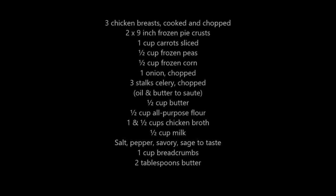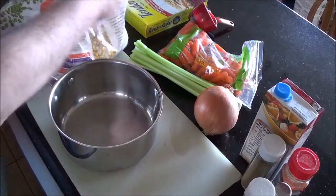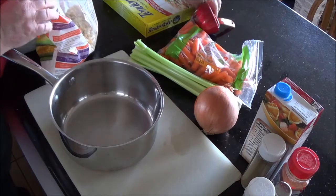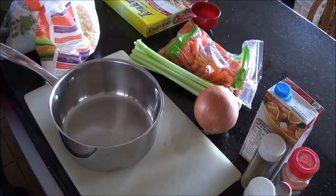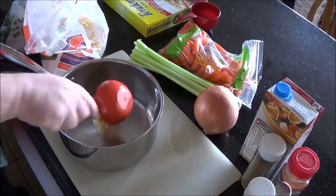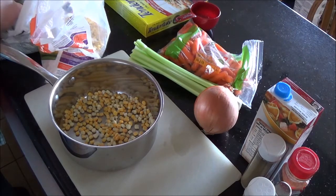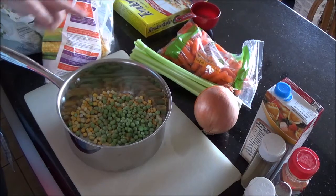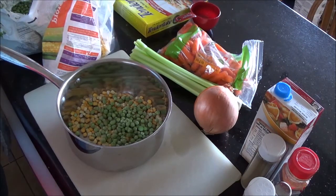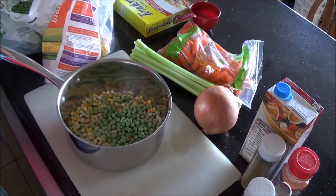Here's the ingredients. My regular viewers may note that usually I don't measure, but today I am, and there's a reason for that. When you're making pies like this, you need fairly precise ingredients because there's only so much crust. There is a little give on the celery and onion and whatnot, which is another reason I'm only using one crust — because if you put too much filling in, you don't have to worry about it closing or not.